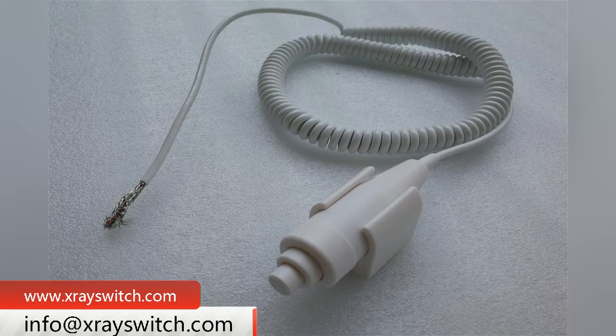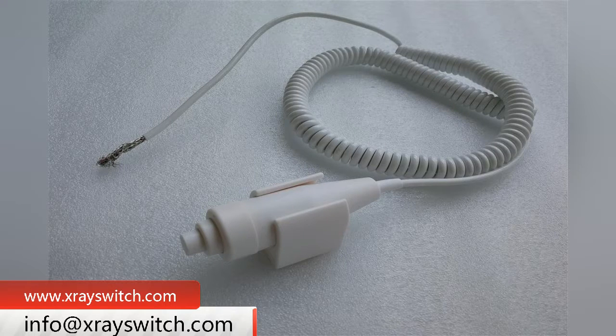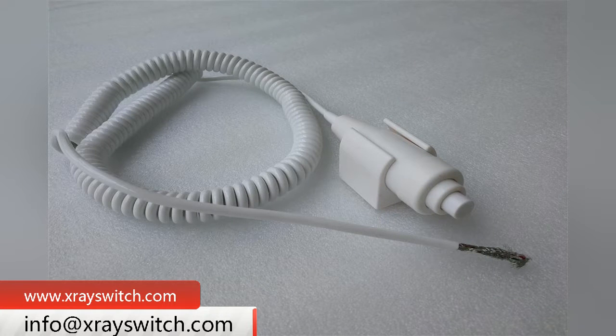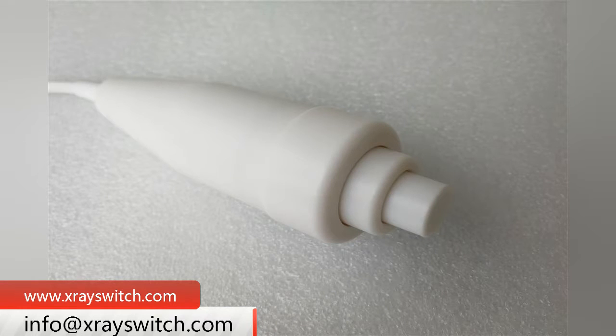Let's introduce the X-ray hand switch of the crystal plug. Crystal plug is a plastic joint which can insert in a fixed direction and automatically prevent falling off. It is convenient to use and can realize the effective connection between the X-ray hand switch and the X-ray machine.